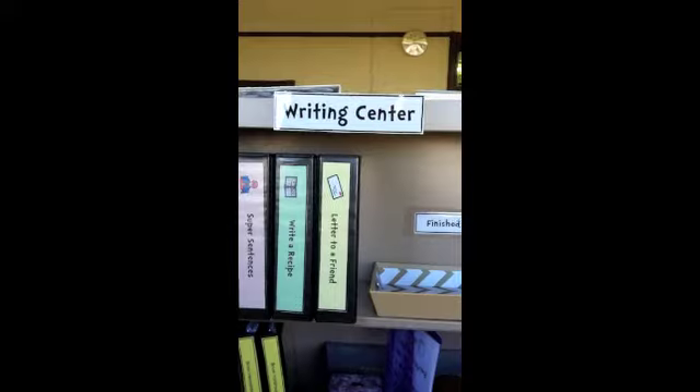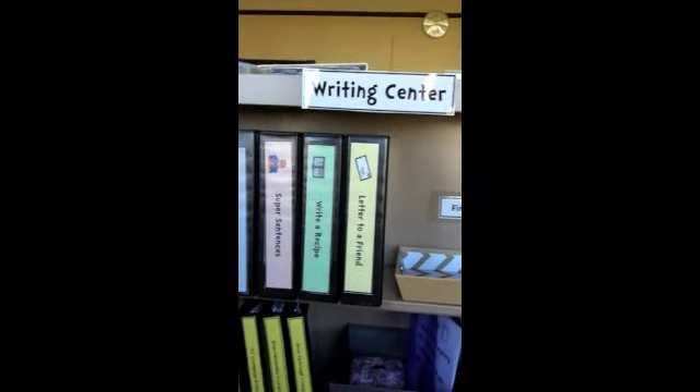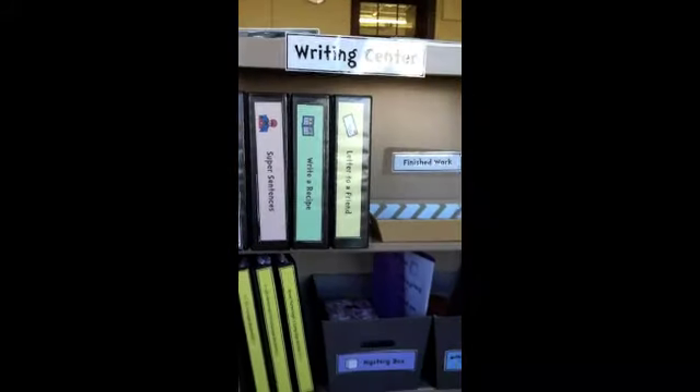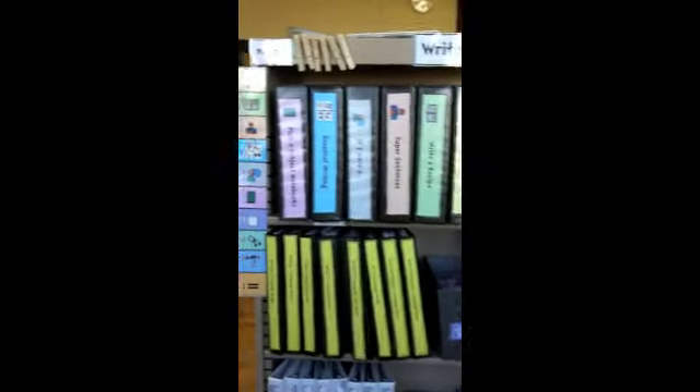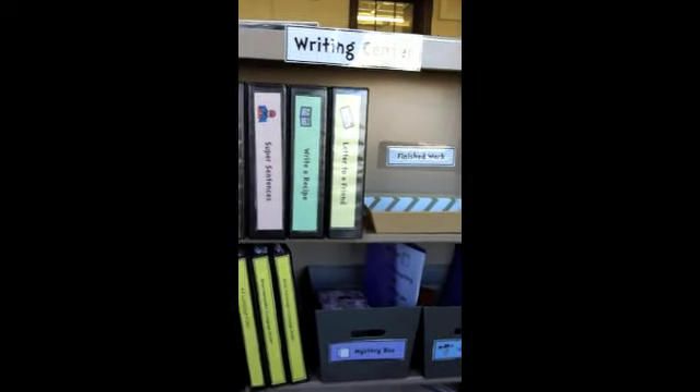Hi, this is Sasha from TheAutismHelper.com, and this is a video tutorial of my writing center. I just finished setting this up, and I'm pretty happy that it really only took one shelf and a half to fill up, so it's a big space saver for me.